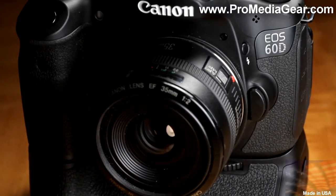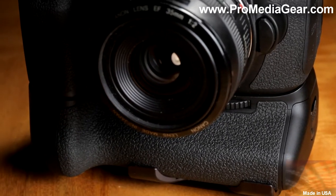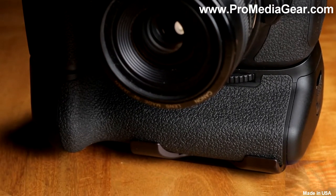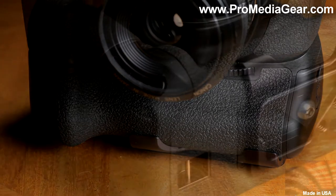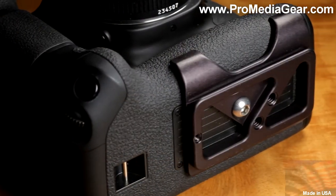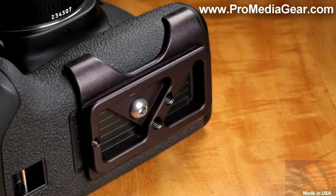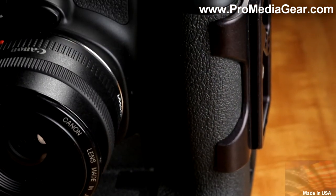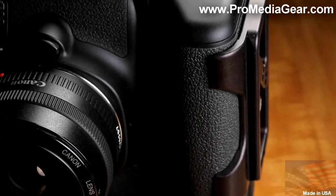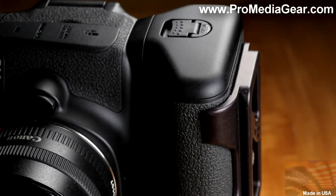The custom plate for Canon 60D Grip BGE9 is specifically designed to use the camera body shape to provide anti-twist capability. With its low, smooth profile, it can stay mounted to your camera all the time and ready whenever you need to use a tripod. Unlike universal plates which get loose, twist and turn, this plate is custom designed to wrap around the camera body, effectively eliminating these annoyances.